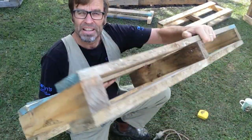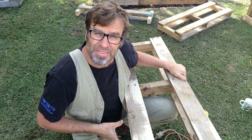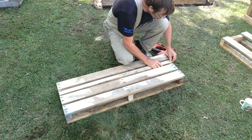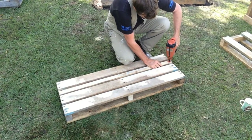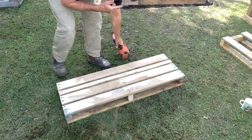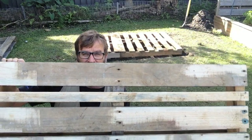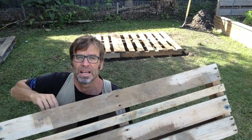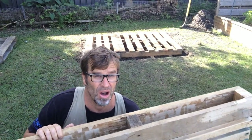There you go, that wasn't too hard. Now it's just time to fill in the blanks. So there we have it — there's the outside skin, and you can see that I've put a thinner board in there just for some contrast. I like it.